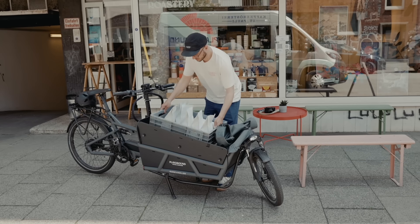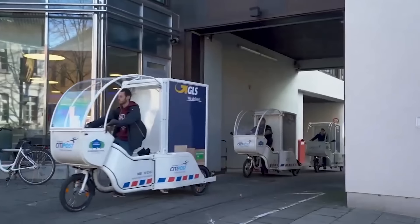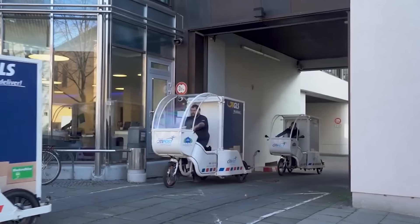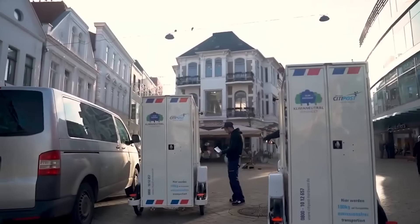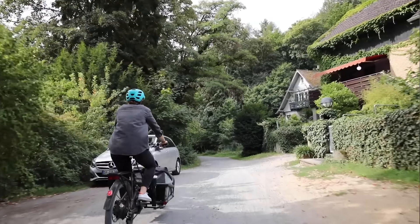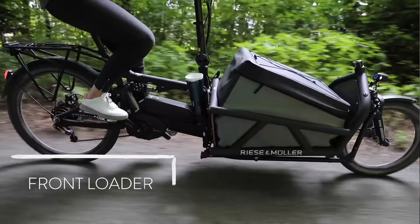I personally consider something a cargo bike if it can accommodate more than 100 pounds of cargo. Other people might have different definitions, but I think that's a simple way to differentiate. Some bikes might be cargo bikes or regular bikes that can just carry stuff. There are different types of cargo bikes. The first type is the one I use personally — it's called the Front Loader Cargo Bike.